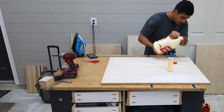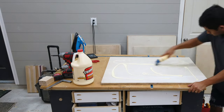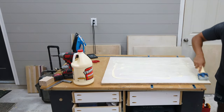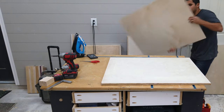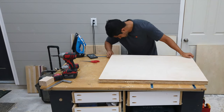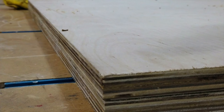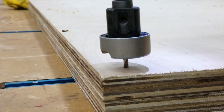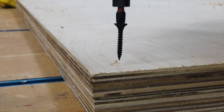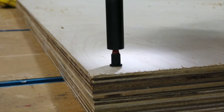I wanted the cart to be a little bit thicker on the sides just to hold up to a little bit more use. So I went ahead and laminated two pieces of three-quarter inch plywood together using some glue and drywall screws. If you're going to use this method, make sure that you line up everything correctly and take time to put your screws in right — you want the sides to look as if they were one piece cut by itself. Here I'm using my Amana countersink bit to make sure the drywall screws fit flush on the sides so that whenever the top is spinning it doesn't catch on anything.